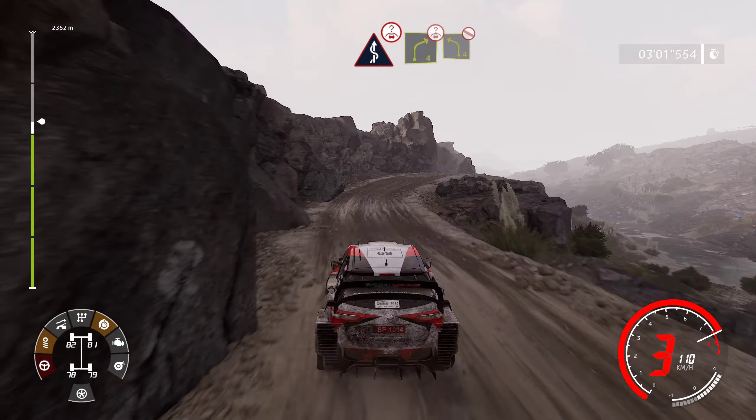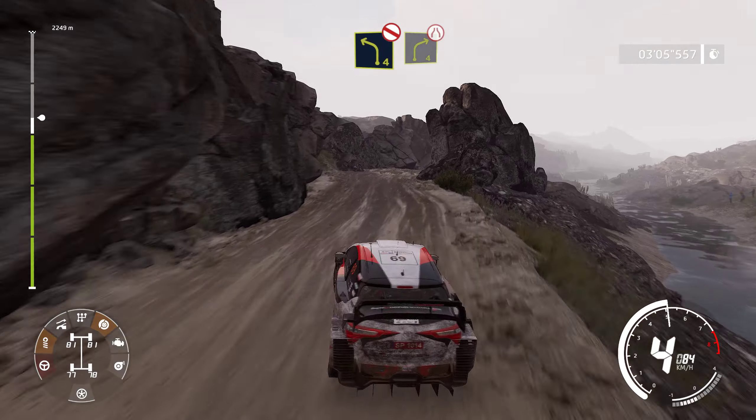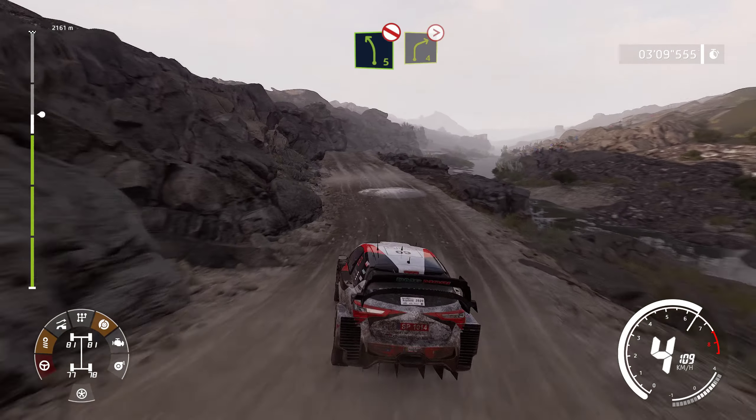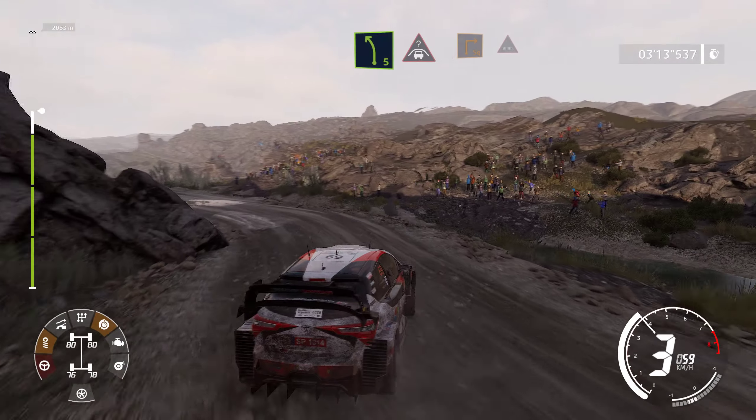Into right 4, over crest, into left 4, don't cut. Into right 4, short, narrows. Into left 5, don't cut. And right 4, over crest, tightens, don't cut. Into left 5, short. Into crest, break for square right, through water.